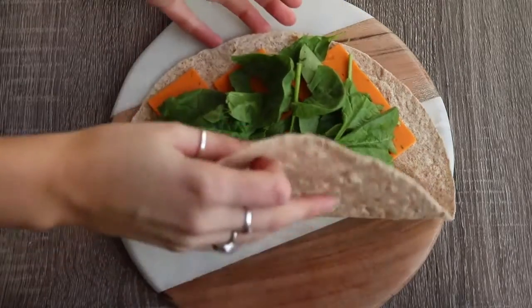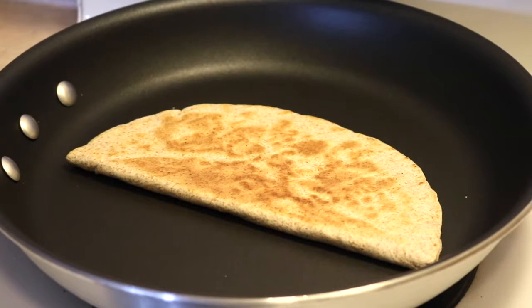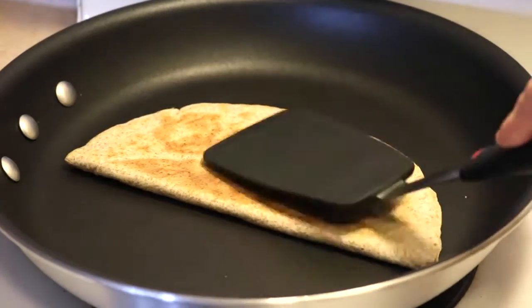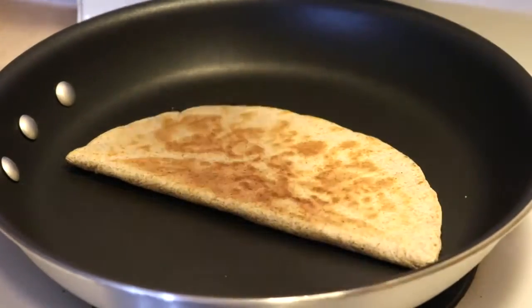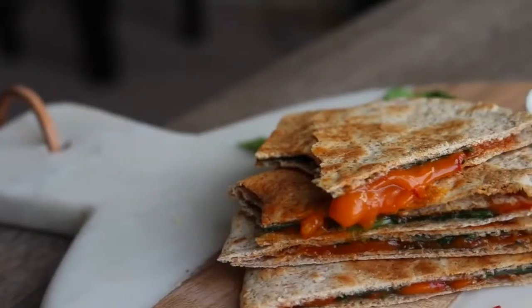Then you're just going to fold it over and put it in a pan on medium heat. Cook it on each side for about a couple minutes until it gets crispy and the cheese is melted. You can check it just by lifting up the edge a little to see if it's done. Then just cut it up and serve it with some salsa.